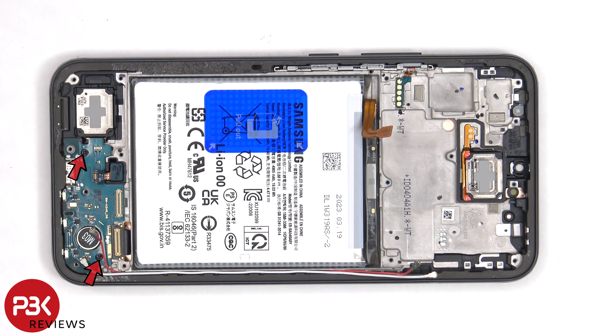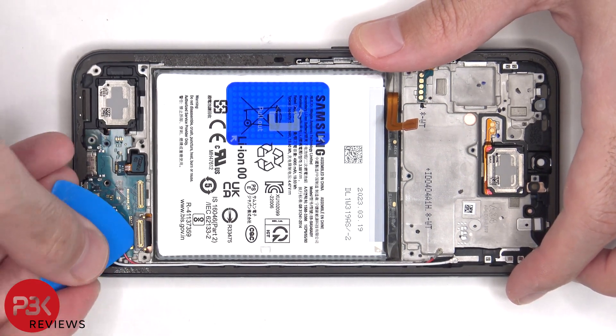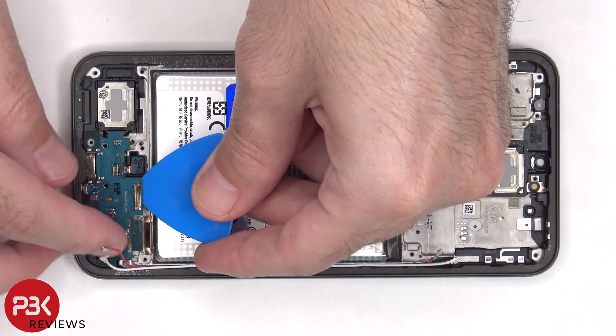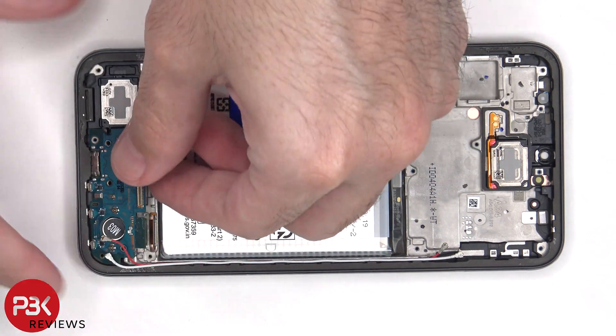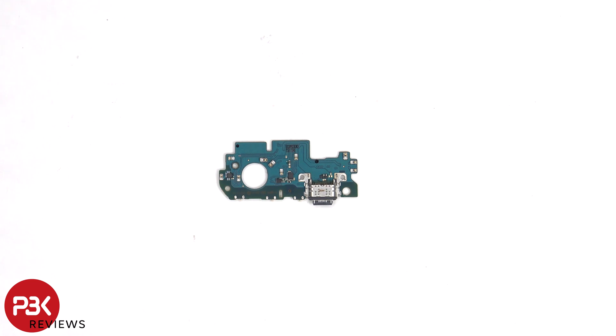There are two Phillips screws holding on the subboard. We can see the primary microphone located here, and the charger port located next to it. Looking at the other side, there's a gray rubber gasket around the charger port.